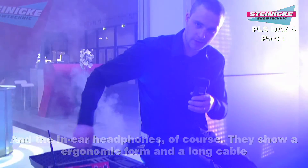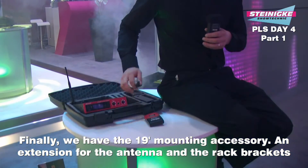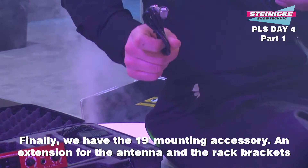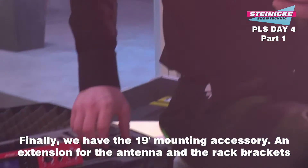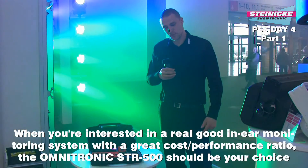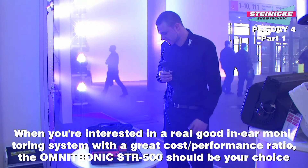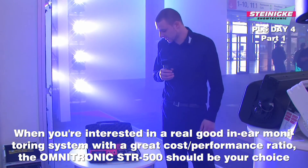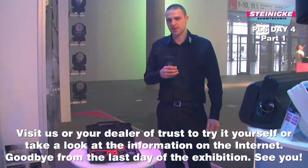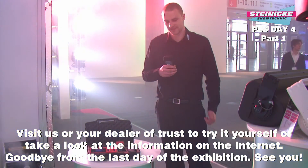Nochmal kurz zur Ausstattungsvariante mit dem schicken Koffer: wir haben hier das Zubehör für die Rackmontage, um die Antenne empfangssicher nach vorne zu befestigen, und die Rackwinkel, die man direkt am Gehäuse befestigen kann. Wenn ihr euch für ein gutes In-Ear-Monitoring-System mit einem Spitzenpreis-Leistungsverhältnis interessiert, werdet ihr hier mit dem SCT 500 von Omnitronic auf jeden Fall fündig. Ihr könnt gerne direkt vorbeischauen und alles testen oder alle Infos von unserer Homepage holen. Ich grüße euch vom letzten Messetag hier aus Frankfurt – Servus!